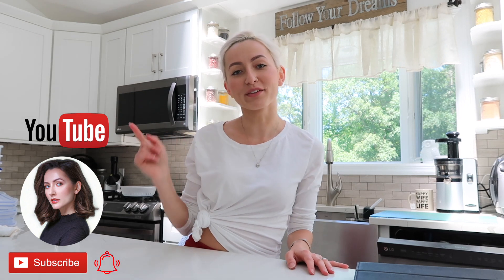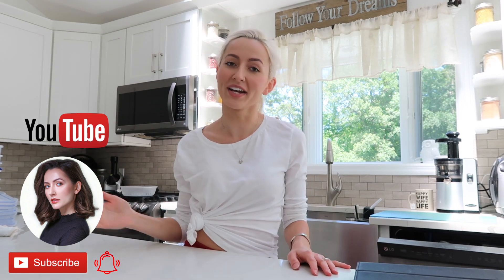As always guys if you like these types of videos please give it a big thumbs up — I would be more than happy to make more for you. Maybe we can make it a series of meal prep with me on Sundays. You guys can subscribe to my channel as well — it's free — and hit the little bell notification to be notified when I upload.